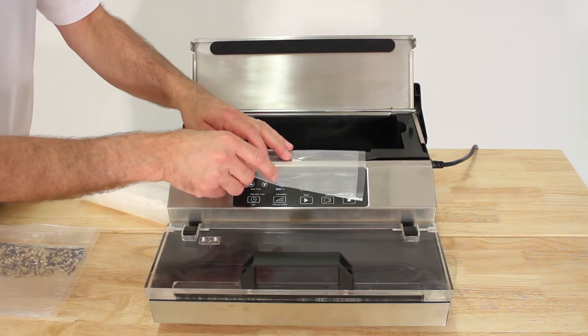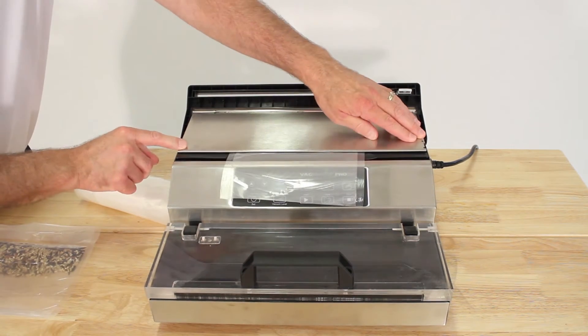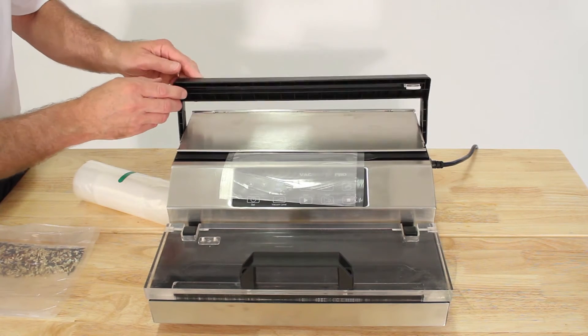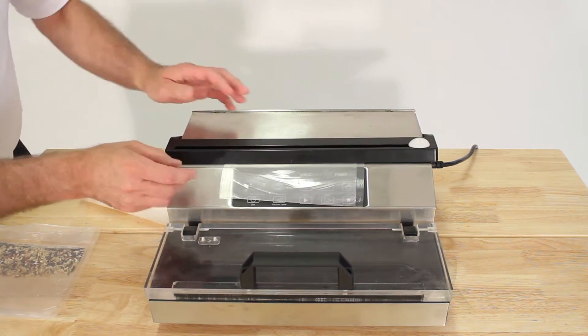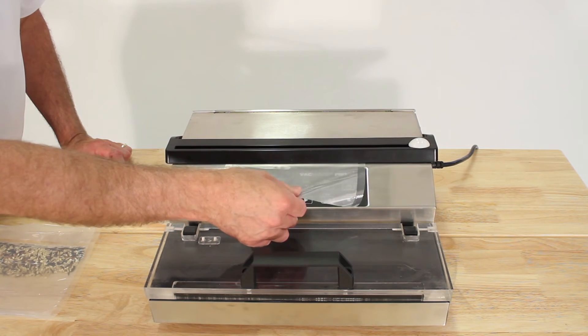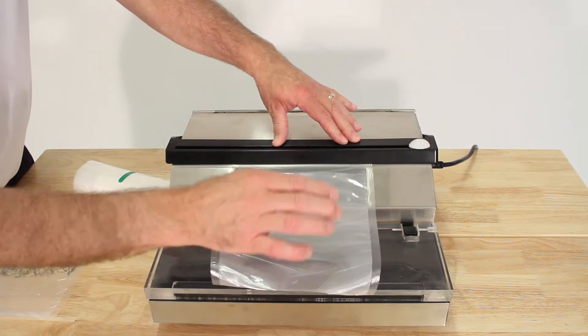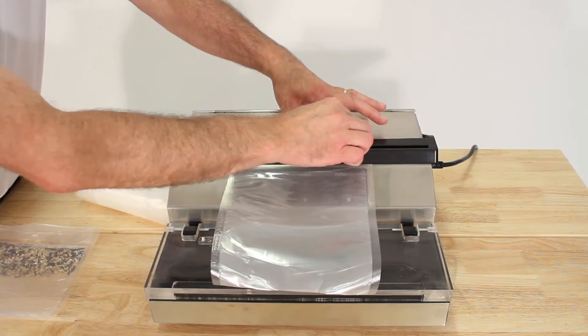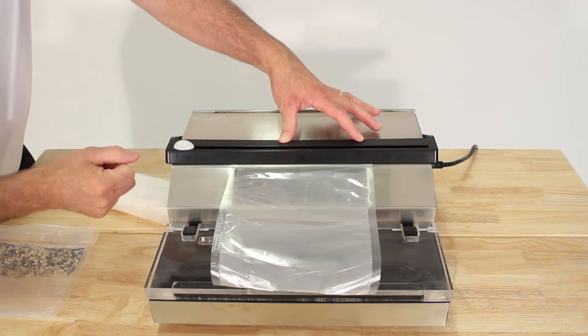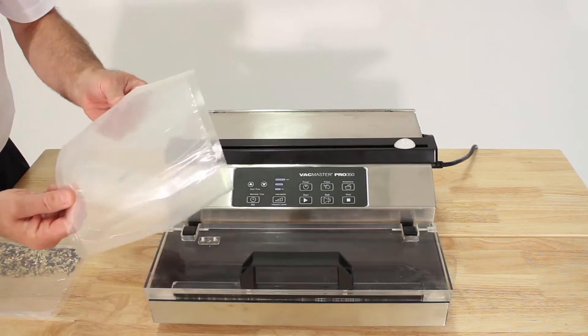The roll fits in here and you put it out so you can reach it, then lower the lid and lower the cutter bar. We're going to vacuum seal a small amount of rice today, so pull out a short length and use the cutter to cut the bag. It's got a double knife so you can cut it going either way, and then your bag is ready.